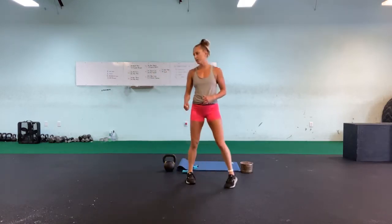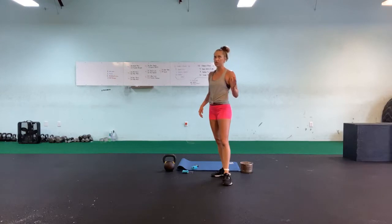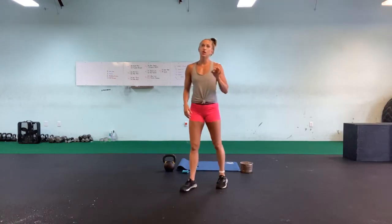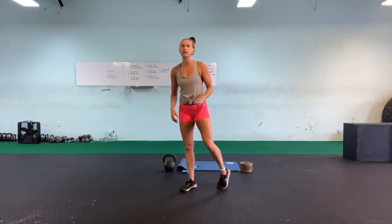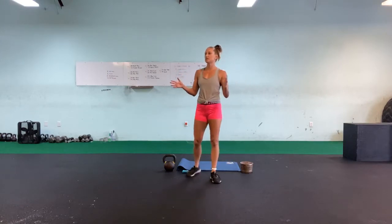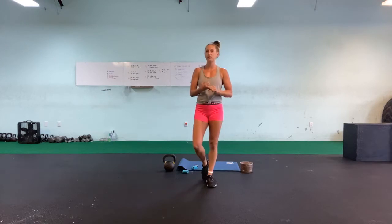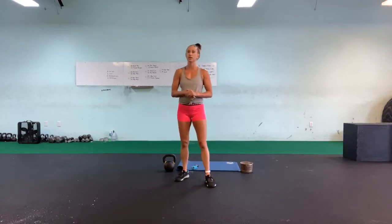A little heads up — I'm going to be using a 35 pound kettlebell today. Use whatever you have available to you, but something that's also going to challenge you a little bit, where you can keep your form really solid. The key to anything with kettlebells is making sure that you have your form down packed before you get started — to make sure that you have a good workout, but most importantly, you don't set yourself up for injury. So listen to your body, choose the weight that's right for you.